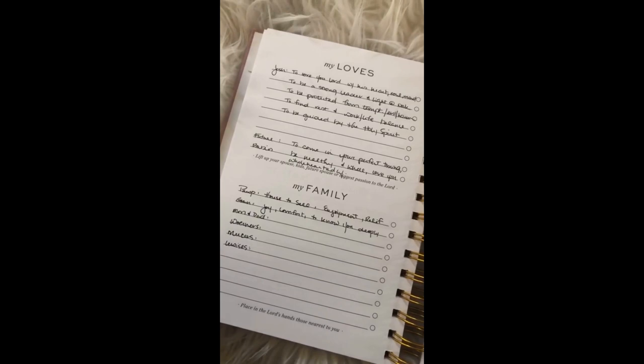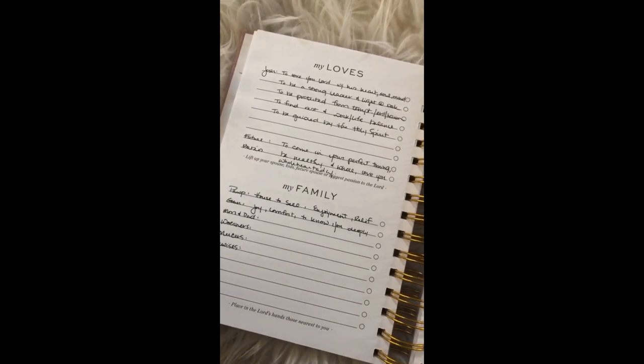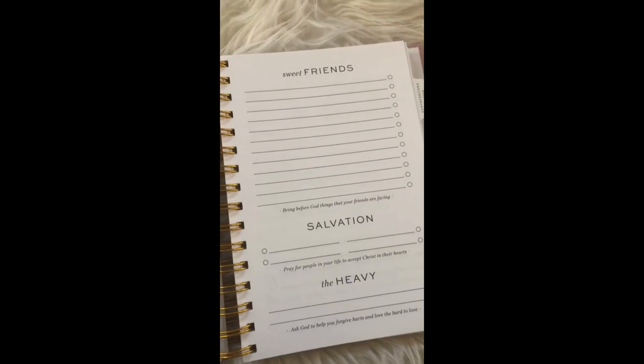Next is our families — I pray for my grandparents, my mom and dad, Val and them, and then Josh's family. Sometimes I don't really know what to pray and I just kind of pray a general thing, but other times I know specifically and I can write that down. Same thing with friends — I didn't write that one on here because I just wanted to keep that one private — and also salvation and the heavy stuff.